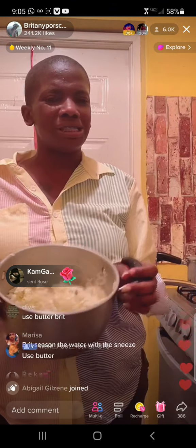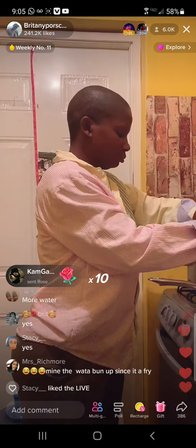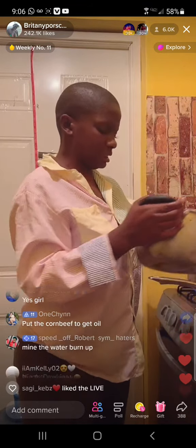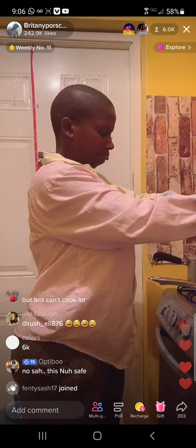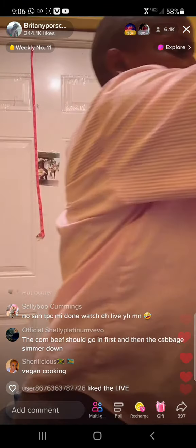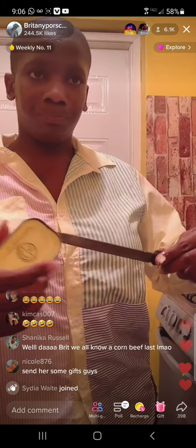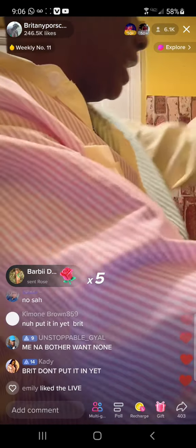I'm gonna go get the lighter, but before I get the lighter I'm gonna cut the seasonings up. I'm working with purple onion for a sweet flavor, my pepper, my carrot, and never forget the garlic. And this is my cabbage — it's soaked in vinegar water.